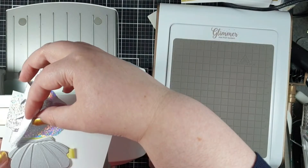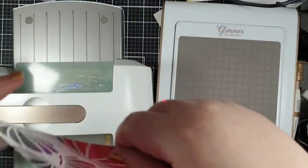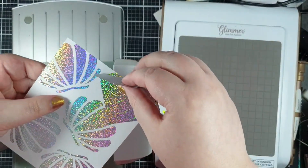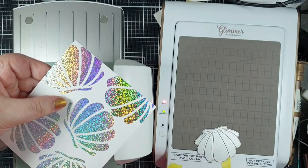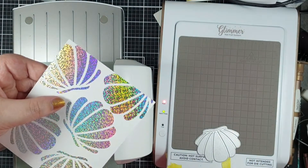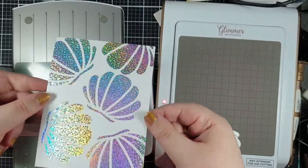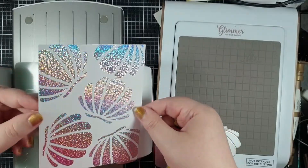This is the last one and how good do they look? I need to show you that when you've done hot foiling, you can run that back through with the foil plate in another area - that's not going to harm the foiling you've already got down. That's not going to be an issue at all, so that's a great technique to be aware of.